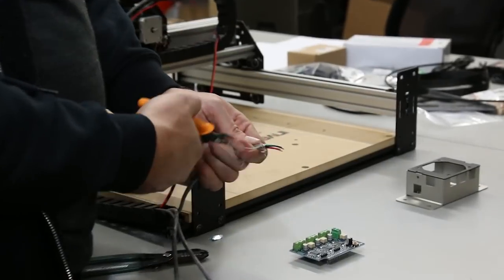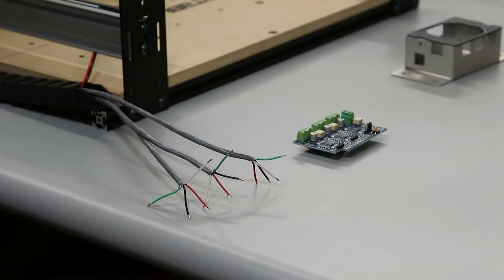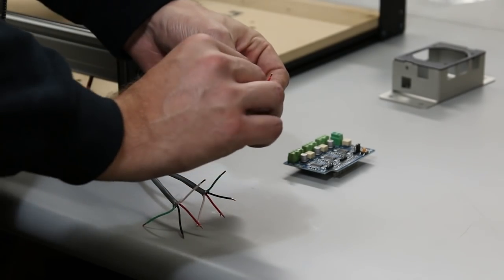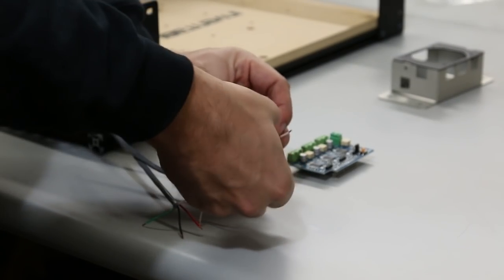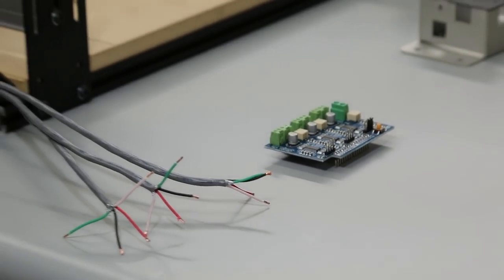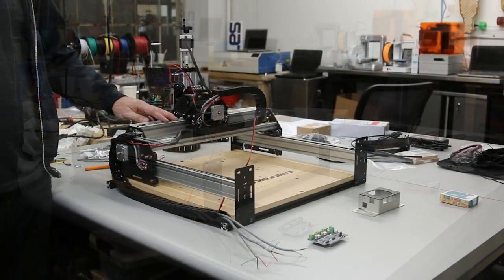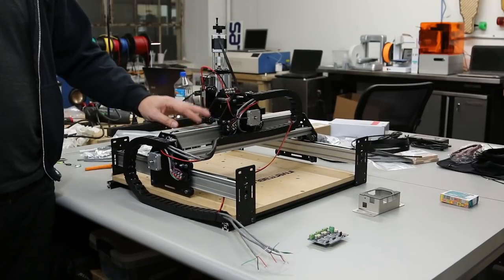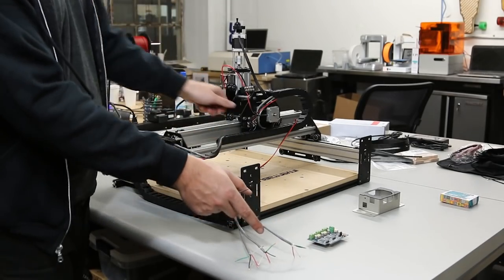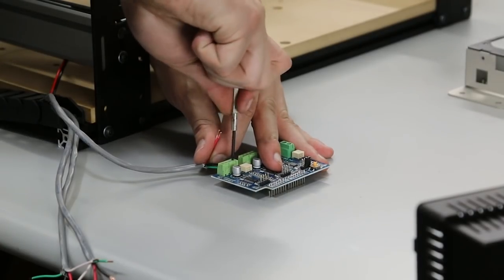Clip all the stepper motor wires to the same length and strip them all — leave yourself about 6 inches past the drag chain for some slack. Put a black and green wire together from one of the stepper cable wires and try to move all the motors. What we're doing here is shorting out a pair of wires — when we try to move a motor that's shorted out, it will give a lot of resistance. We're looking for one axis to resist motion. You can see the X-axis has done that. Check by untwisting the wires to see if the axis moves smoothly. Once you've found which axis that stepper cable belongs to, attach it to the G-Shield.